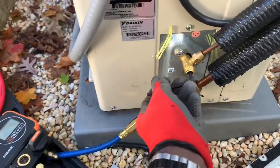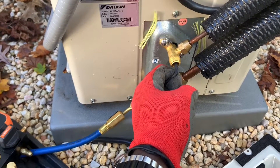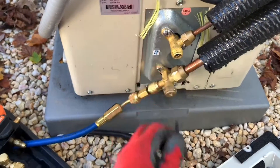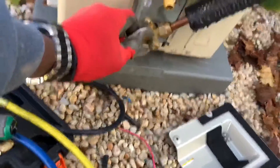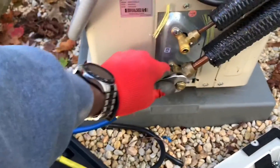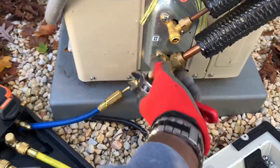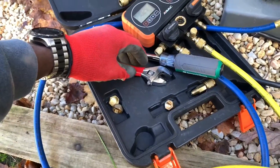So this is the first valve I'm opening — go all the way and make sure it's snug. Alright, so this one here. Secure those caps because you're going to need them when the job is completed.